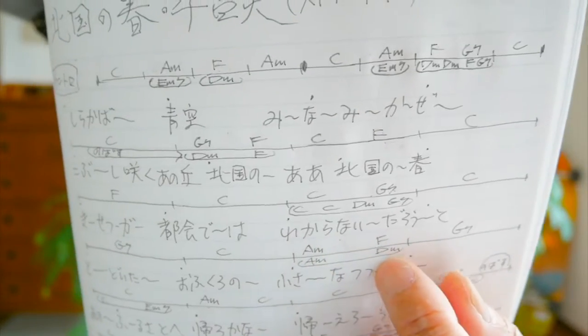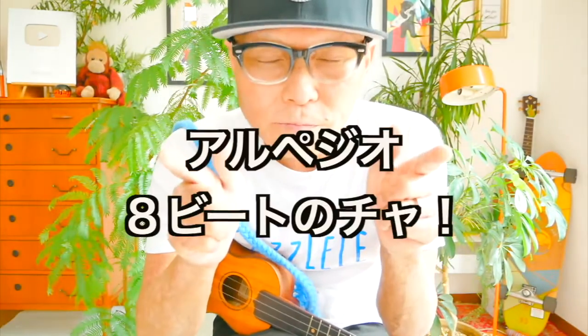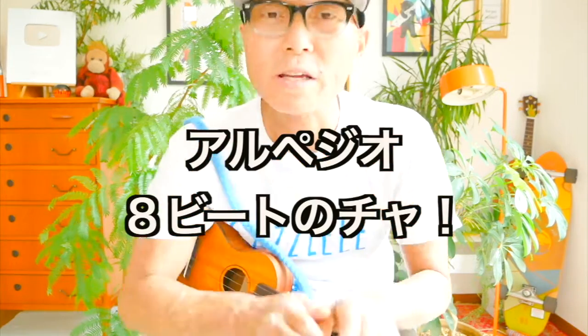皆さん、テンション上げて歌っていきましょう。ここからかっこいいバージョンに入っていきます。コードがやっぱり変わってきますからね。さっきAマイナーだったところがEマイナー7に変わったりとか、その都度細かく変わっていきます。あと注目は、ワンブロックにコードが4つ入ってくるとか増えてきます。弾き方のリズムは今日2つの弾き方を折り混ぜてやろうと思います。まずはアルペジオ、そして8ビートのチャ。